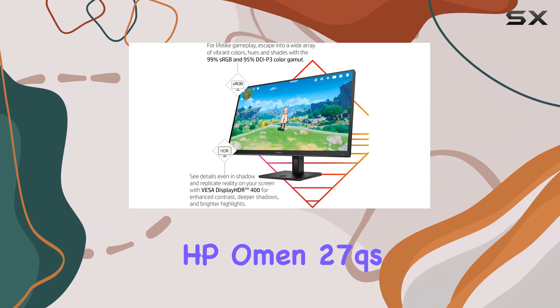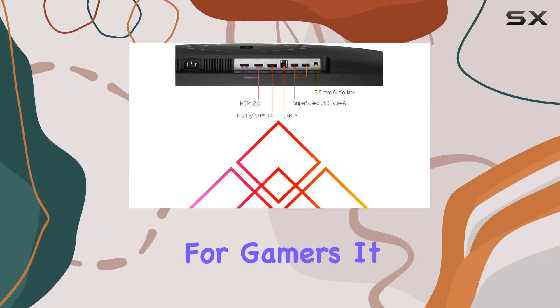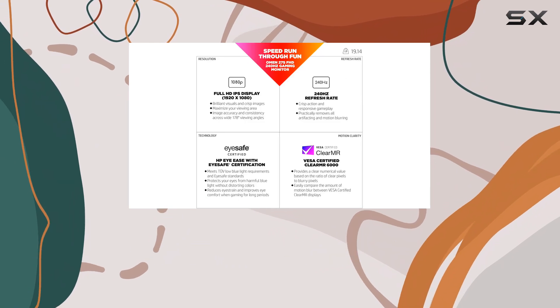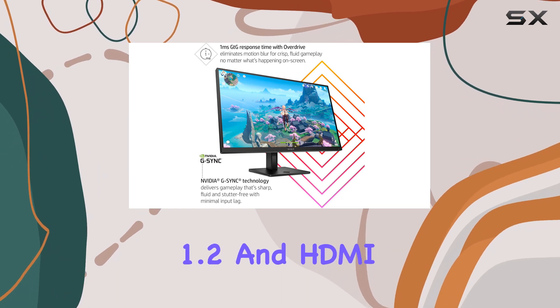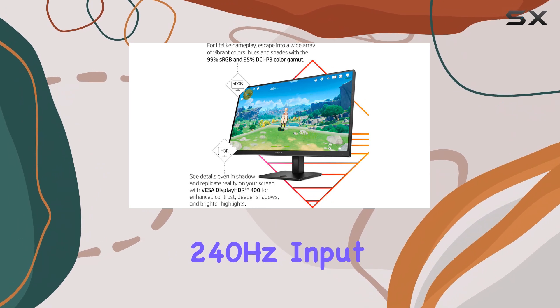The HP Omen 27QS provides a comprehensive set of features for gamers. It includes various picture presets, black stretch for improved visibility in dark areas, a refresh rate tracker, and on-screen crosshairs. The monitor also has rich connectivity options, including DisplayPort 1.2 and HDMI 2.0 for 1440p 240Hz input.